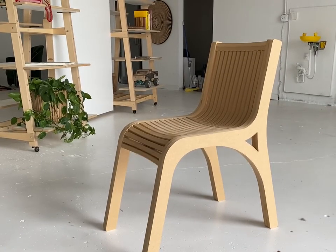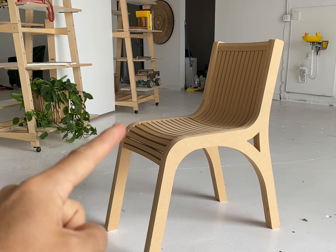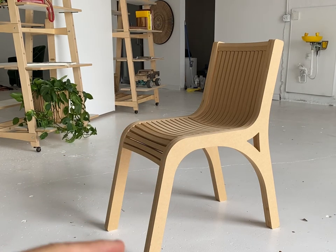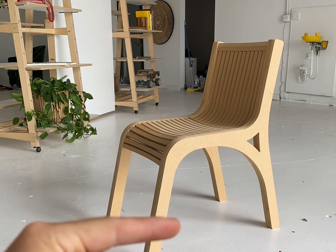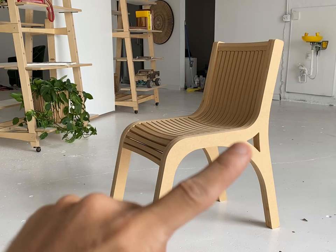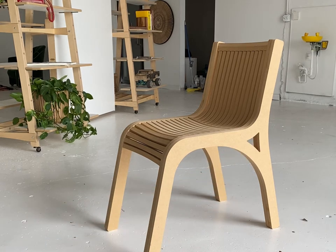This one came out pretty good but there are a couple things that needed to be fixed. We wanted to take this leg geometry here and push it back so that it doesn't hit your feet. We also wanted to take this radius and push it in a little bit because it was too big, so we're gonna close that window.